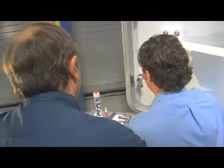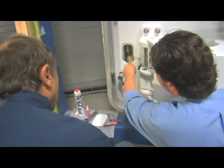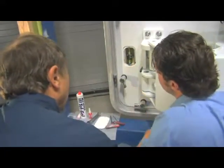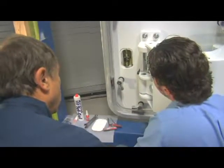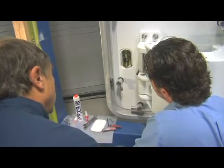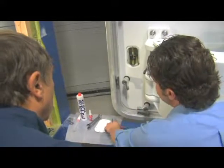Inside we have basically a lock — that's to keep the turnbuckle from coming loose. What we need to do is slide that down and then go ahead and get the chain to the proper tension.